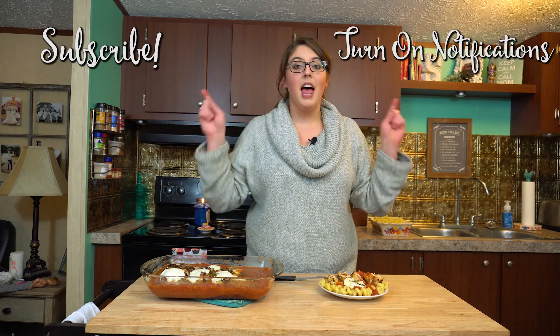If you guys could follow me on Instagram and Facebook, please subscribe, turn on that notification bell, and leave a comment below. Thank you for watching. Bye.